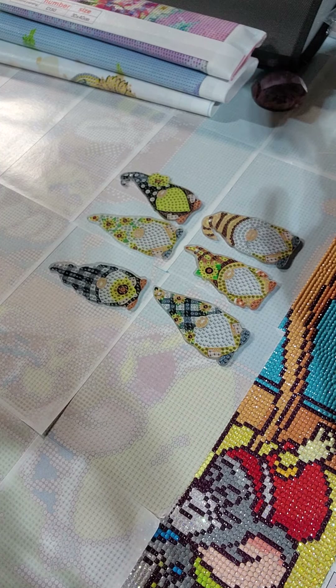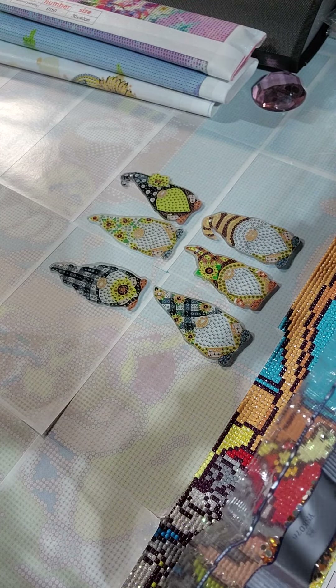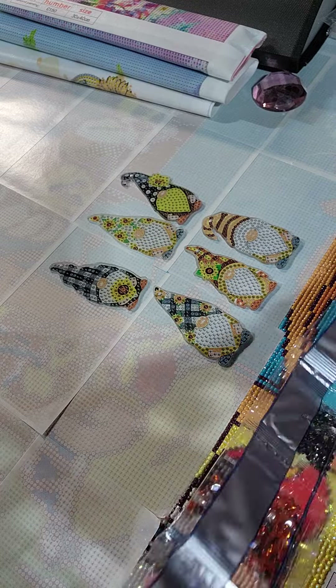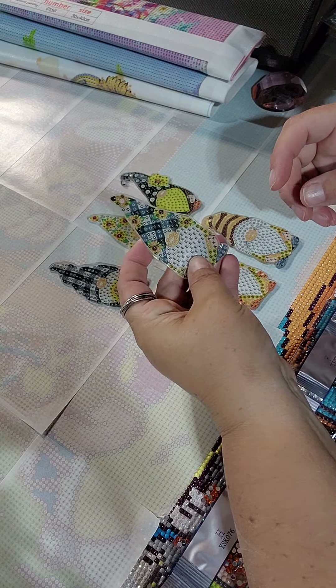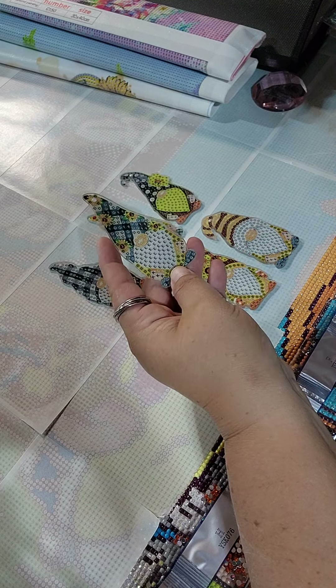So I jumped on the keychains back when I started — it's like the first gift I made. I enjoy them, they're fun, it's nice in-between, they're nice things to put with a gift, with a gift card. They're cute, they're funny.